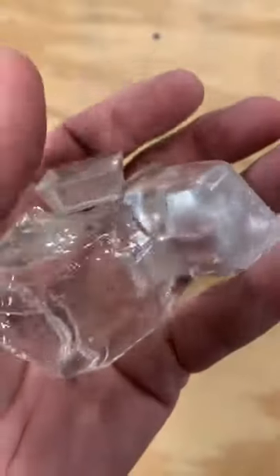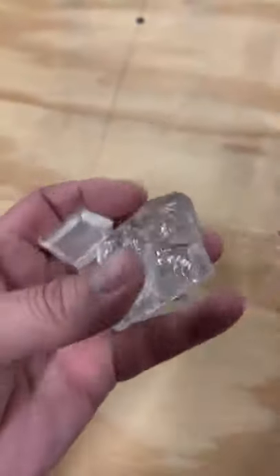Prop ice. There's lots of different kinds of fake ice. This is the rubber ice. The rubber ice is made out of a product called Silly Glass. There's the cubes. Rubber or silicone ice is my favorite because it floats.